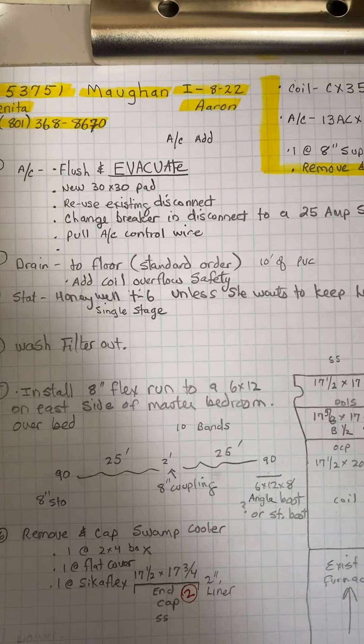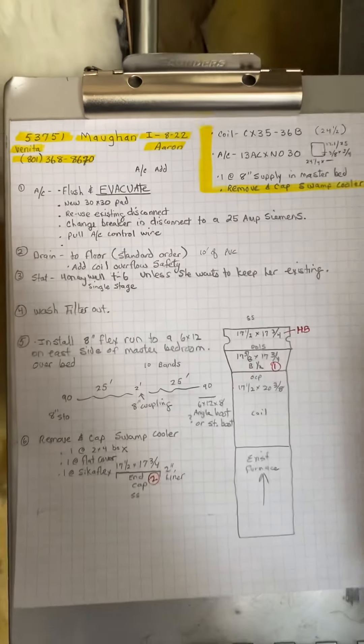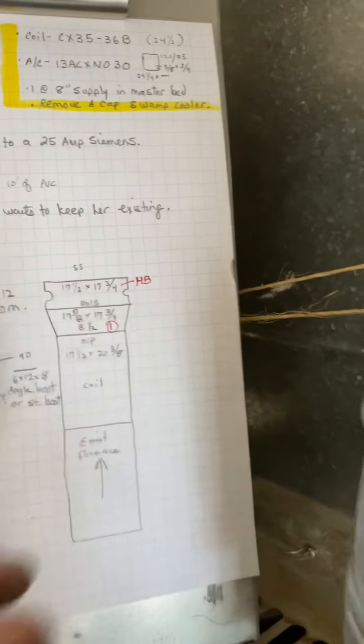This is on the Magan Mohan job number 53751, install on 8/22 by Aaron. This is just an AC add. Cut line right there. Existing furnace, we'll add a new coil, one piece of duct, and a canvas.